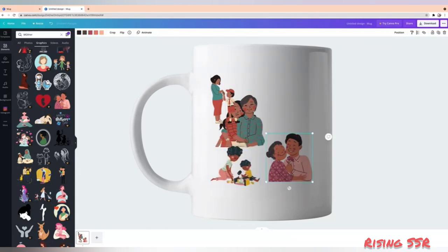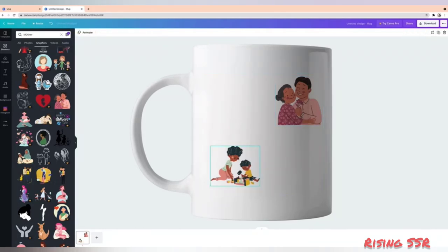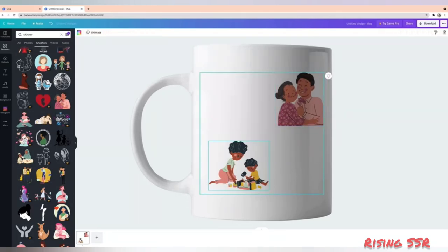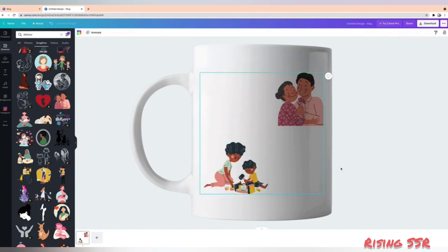I can use this one. I can use this one. I'm not overfilling my mug with the design — I like it simple. I can add stickers. Resize them and position them wherever you want.